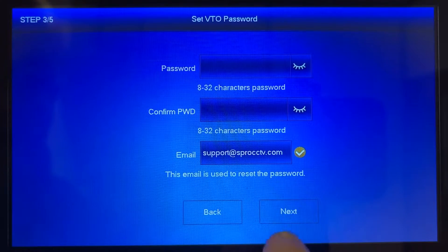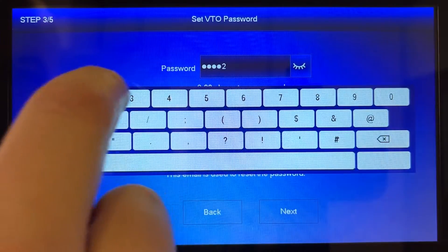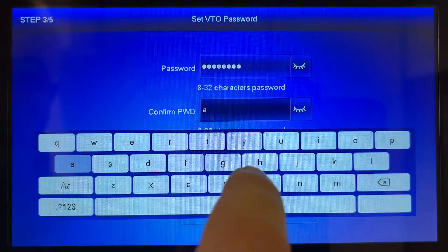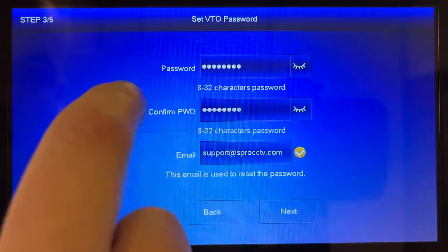For the setup of the outdoor station a similar approach is required, but this time it needs to be an alphanumeric password that is created. This means the password must be a combination of both letters and numbers as this ensures a higher level of protection. Once you've created a strong password you can press next.